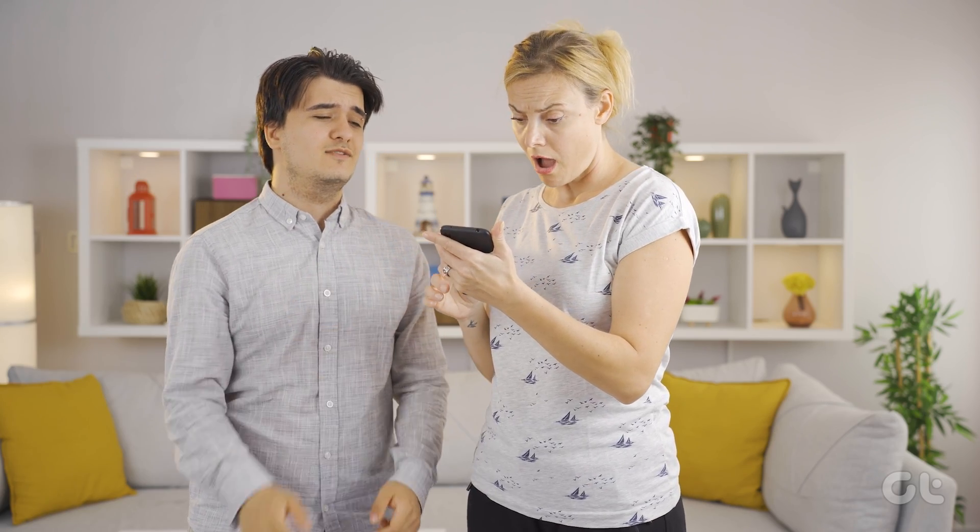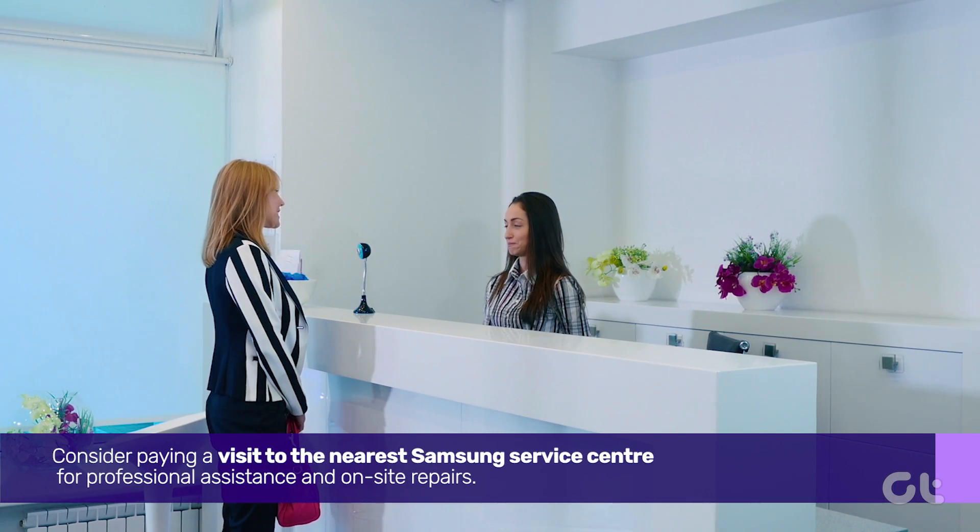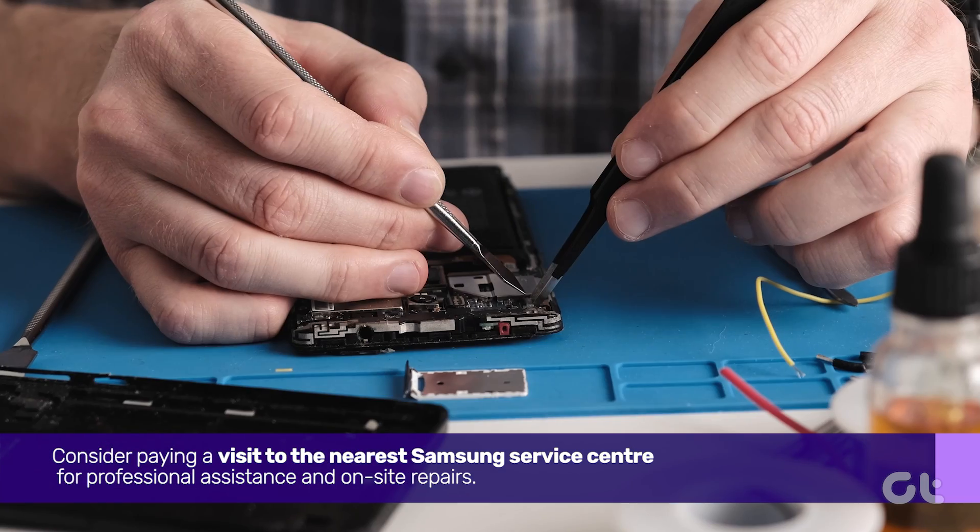If none of these solutions work, consider paying a visit to the nearest Samsung Service Center for professional assistance and on-site repairs.